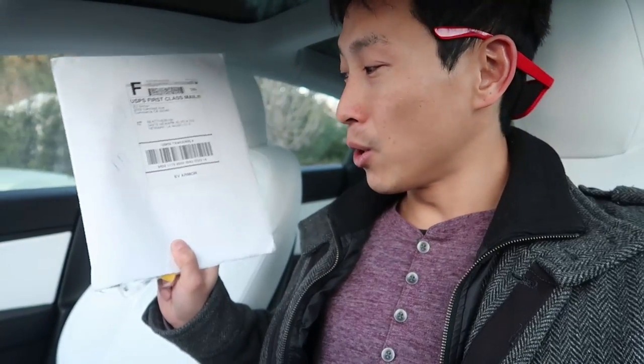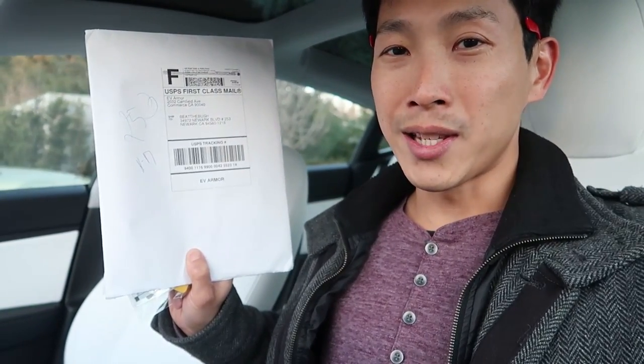How's it going everybody? This is B2Bush. Today I'm going to review this white vinyl kit for your Model 3 center console. This is from EV Armor. So let me just open it up and show you what's inside.